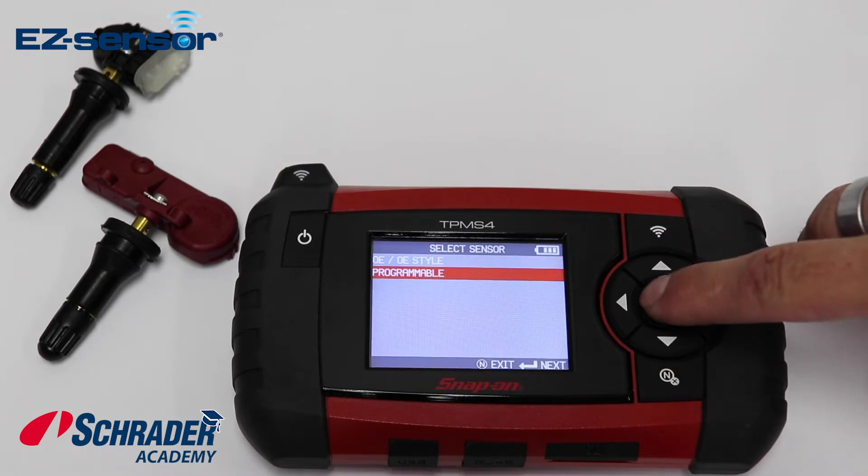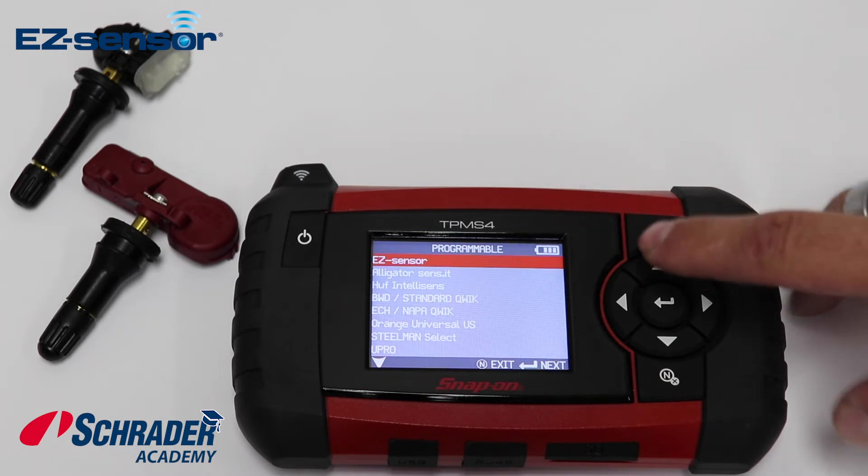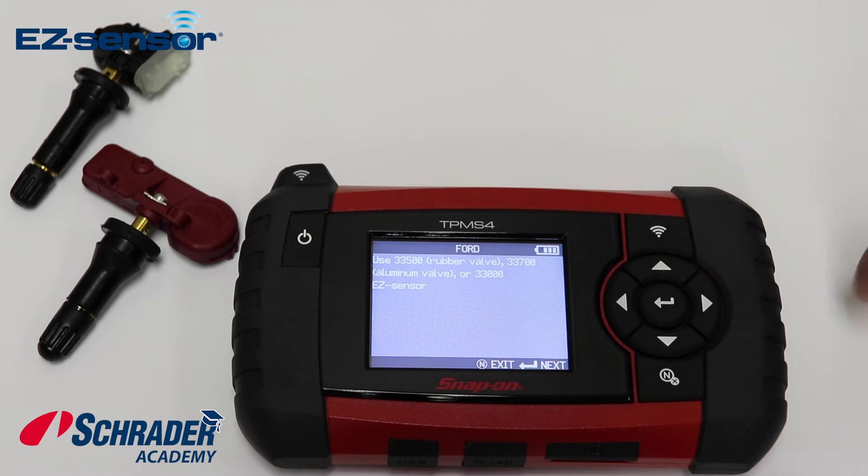Select programmable. You can see EZ Sensor is the first option on the menu, so select EZ Sensor — it's the 33500 sensor that we're going to program.